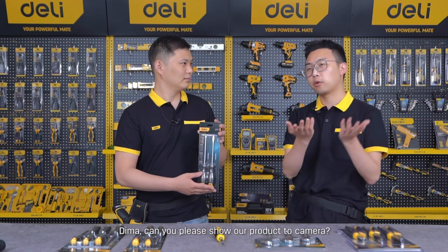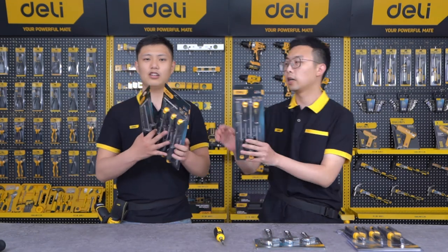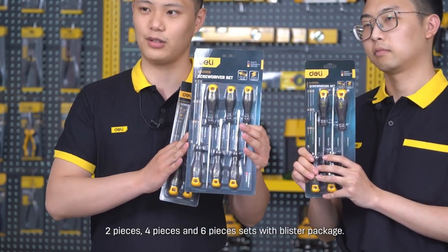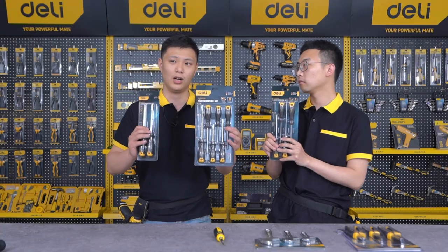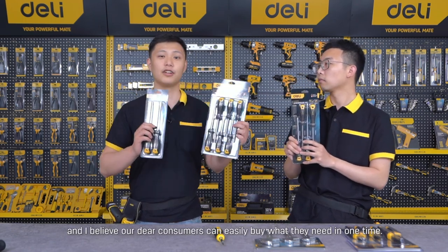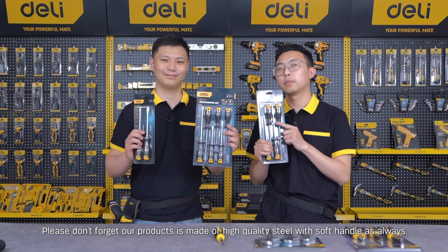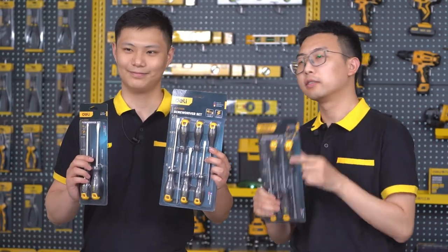Can I please show our products to the camera? As you can see, this time we are launching a two-piece, four-piece, and six-piece set with blister packaging. It's perfect for supermarkets and retail stores. We've put the most common sizes in our sets so consumers can easily buy what they need in one go. And please don't forget our products are made of high-coat steel with a solid handle, as always.